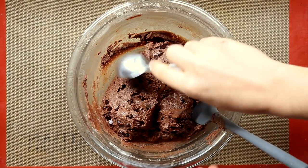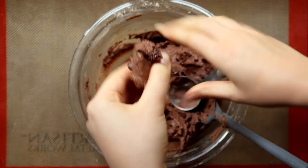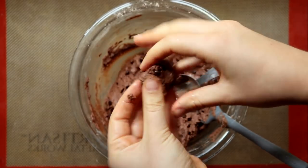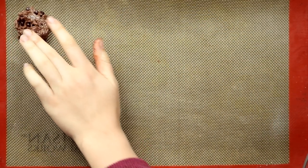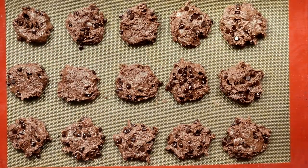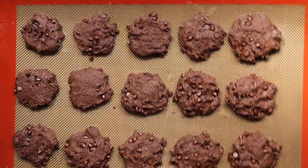Now we're going to make our cookies. I made pretty small cookies but you can make them bigger if you want. Using a tablespoon measure, scoop out the dough. These cookies aren't going to spread out too much, so you want to spread the dough into a circle before placing it on the tray. Repeat this with all your dough — this made around 20 cookies for me. Once they come out of the oven they're going to look a little something like this.